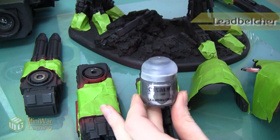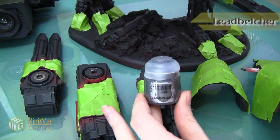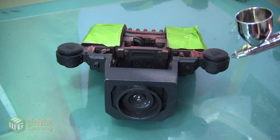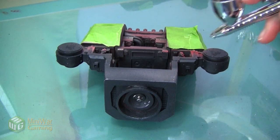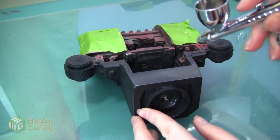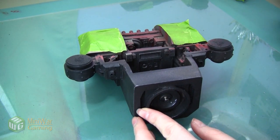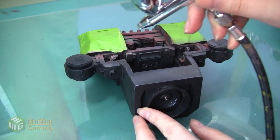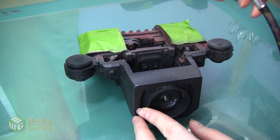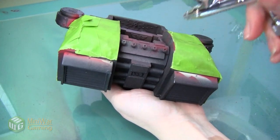We're going to use Lead Belcher Air paint, or you could just use Lead Belcher base paint and do a dry brushing step if you don't have an airbrush. The airbrush I'm using today is an Iwata HP CS Eclipse with a 0.3 needle, spraying with a Badger air compressor set to about 25 PSI. With these GW Air paints I'm putting them in my airbrush straight out of the pot — no thinner, just painting them as they are.